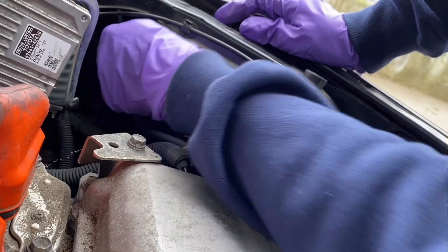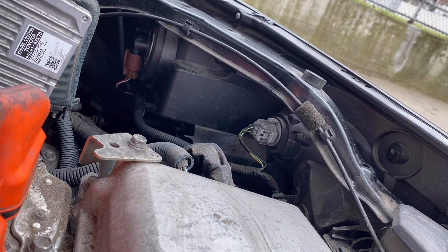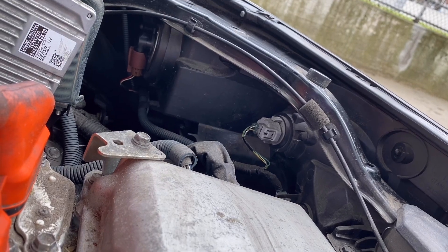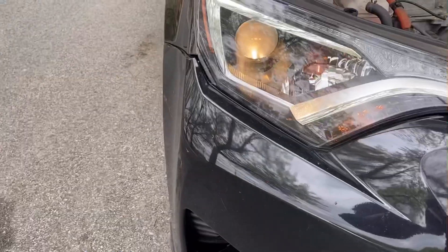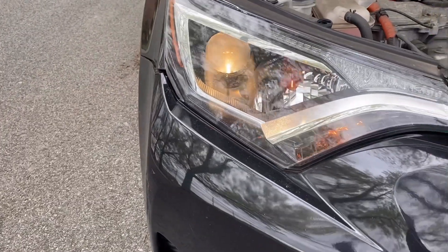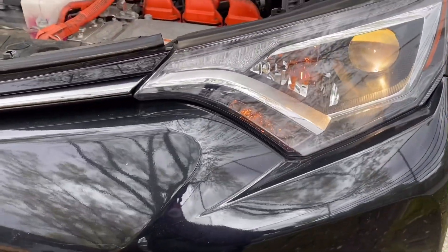Once we connect the bulb to the connector and put it in the holder, check that it's not moving or loose. Once it's fitted perfectly, you are good to go. Now we're finished replacing the bulb — just close your hood when done. As you can see, both lights are now working perfectly. Thanks for watching, guys — please subscribe!